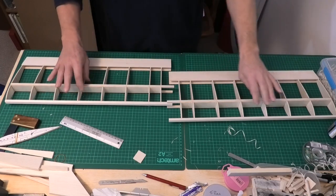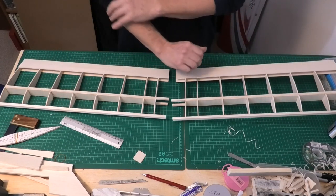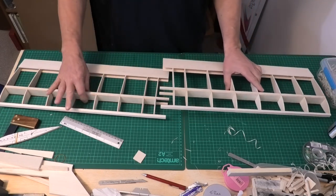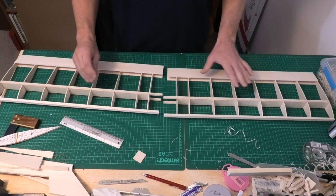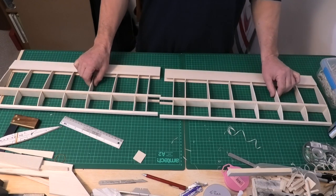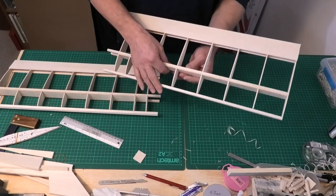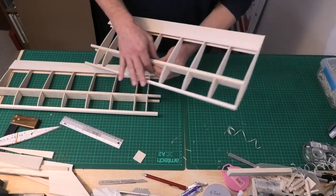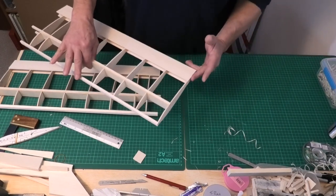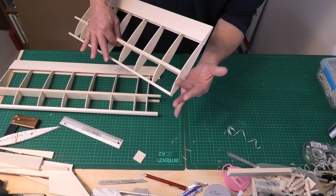I've now got both the right and the left wing skeleton finished and it's such a rewarding process — it comes together fairly quickly. This has probably taken me three or four hours this morning setting out and gluing up. You can really start to see what the aeroplane is going to look like. I've still got all this to sand; I've cut the excess off the spars and the leading edge and also the sheeting, because this is going to be where the wing tip goes — but these are still a little bit proud and need sanding.